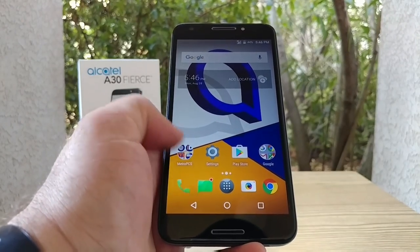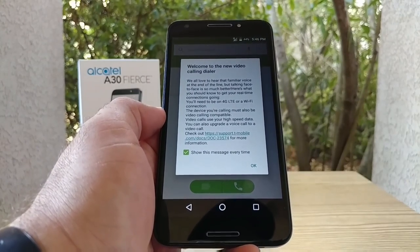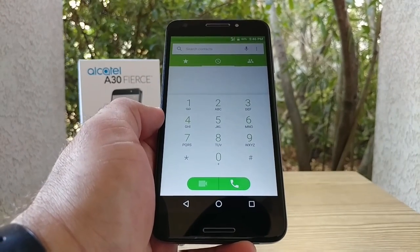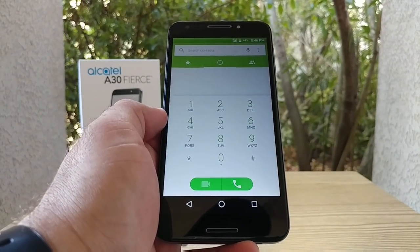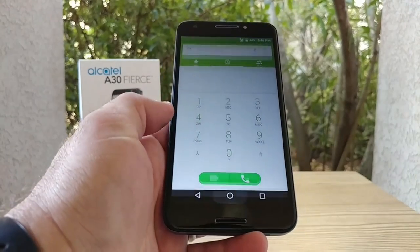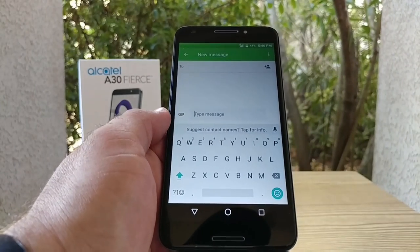Let's jump into the dialer. Welcome to the new video calling dialer — that's always good to see. I've gotten devices in the past for MetroPCS that did not have video calling, so it's good this device does offer that. Let's go into the messaging application.